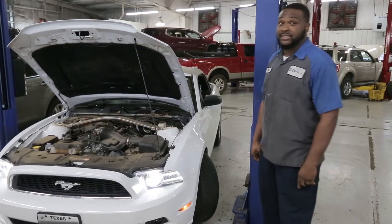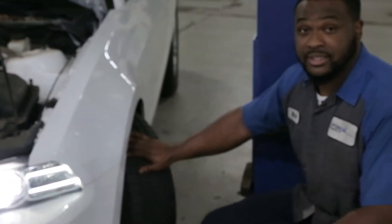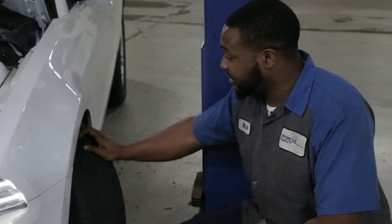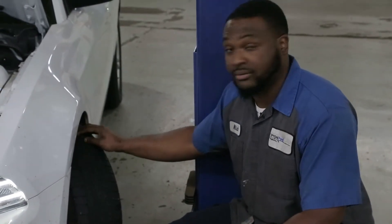The second thing I recommend checking is tire tread. You can get down and rub your hand across the tire just to make sure there's no wire showing. Most of these tires have a warning bar in between the tread. If the tire tread is low or close to that warning bar, it's recommended to get that tire checked at your local dealership.